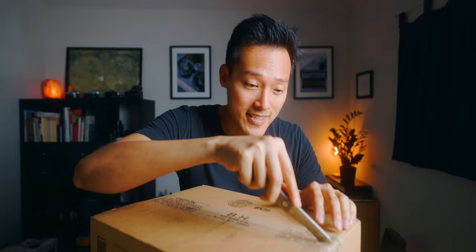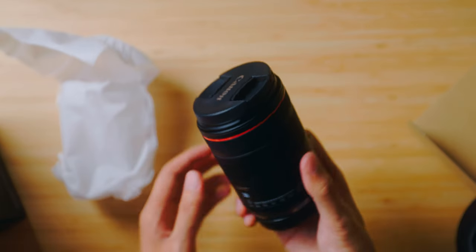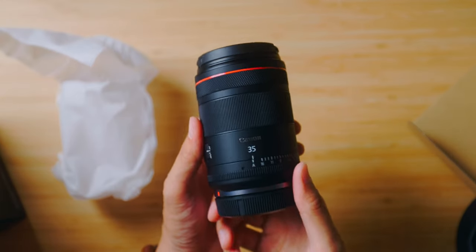Today is the day. I believe what's inside this box will make me very happy today. This is it.